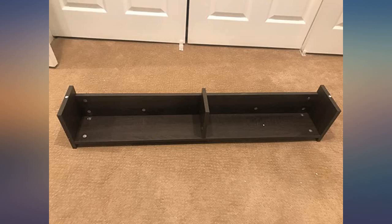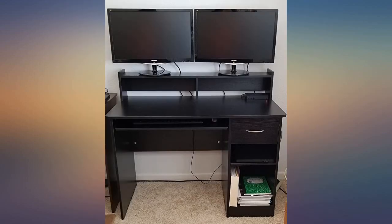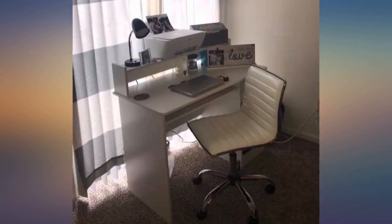My box did not come damaged, neither did the desk. I had no missing screws. They include extras if you lose any.